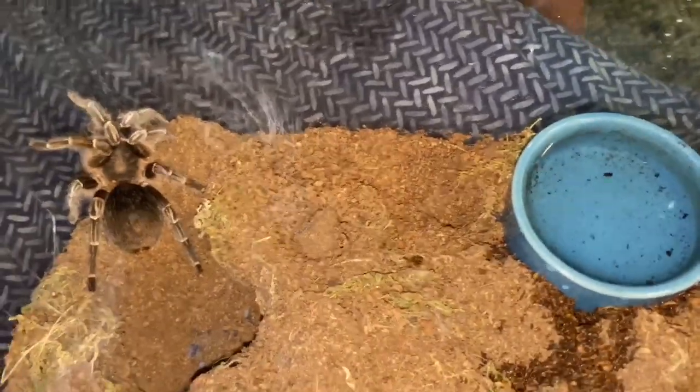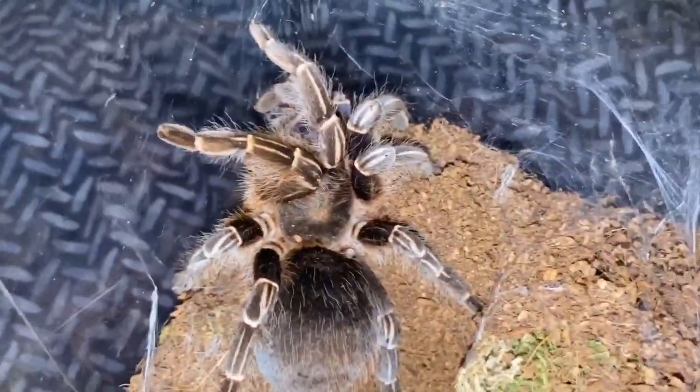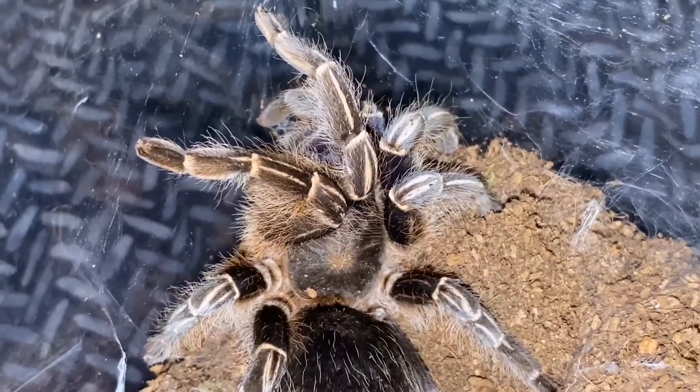I have fed it a little bit recently, so hopefully it'll eat on camera. Okay guys, I'm gonna get it to eat on camera.